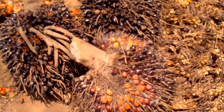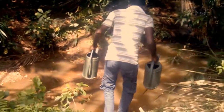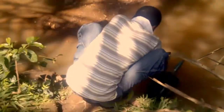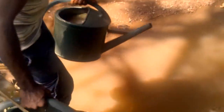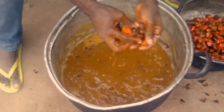After which the nuts are separated from the bunch stack and washed thoroughly with clean water.